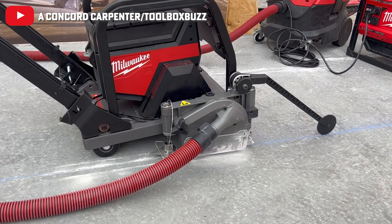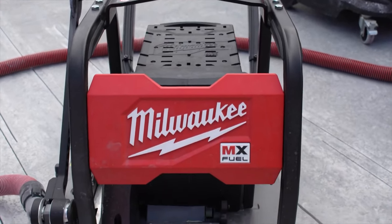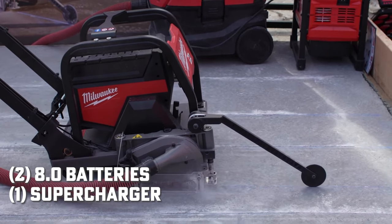That's our new 8.0 battery — 160 feet on this battery. This will be kitted with two of our 8 amp hour batteries, and combined with this unit you're also going to get your supercharger.